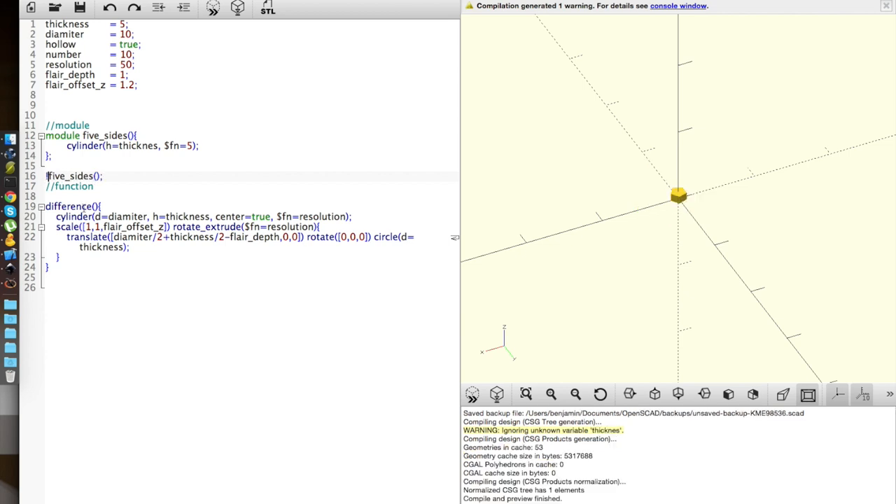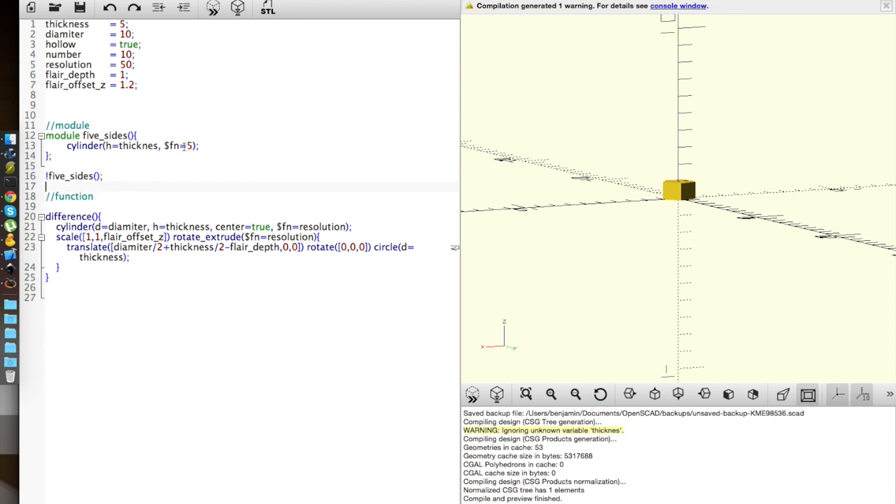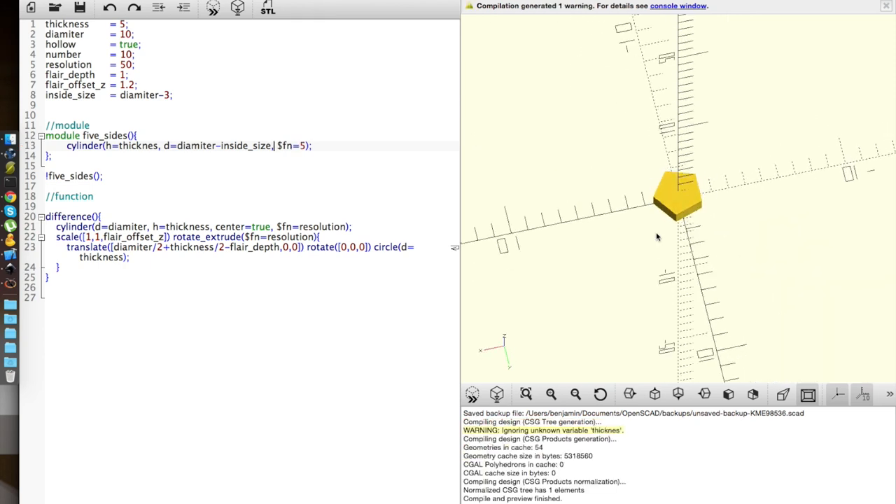Five sides with the exclamation will make it render only those 5 sides. I need my radius — diameter equals the diameter minus the inside size, which I'll default to diameter minus 3. I'll copy that, put it there — there we go, now it has 5 sides.